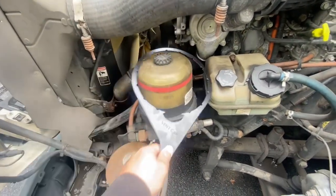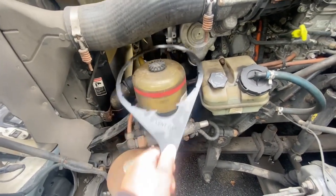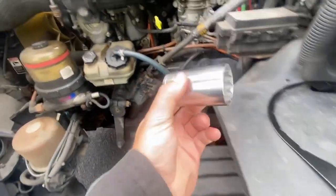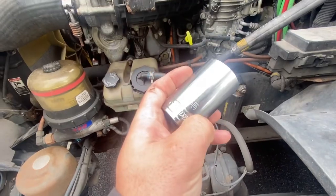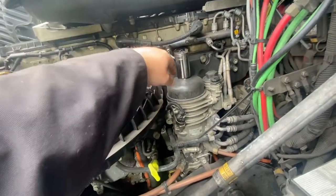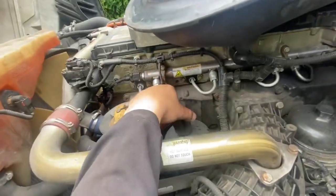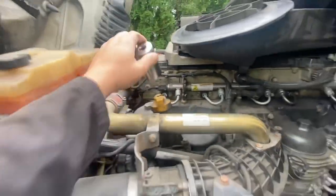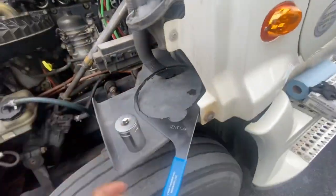It takes that cap off as well as this ring so that you can pull this filter out. Otherwise, what you need is a 36mm socket — that's what works best for that. It works up on top of the fuel filters as well as the oil filter. And if you're going to do the coolant filter as well, it fits for that too, but we're not doing that today.